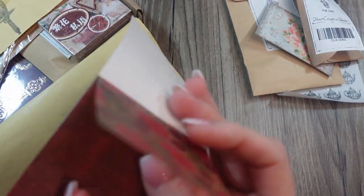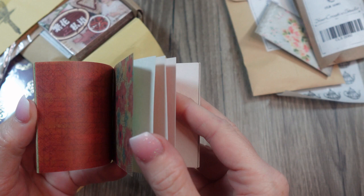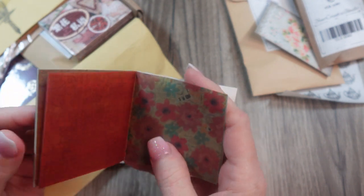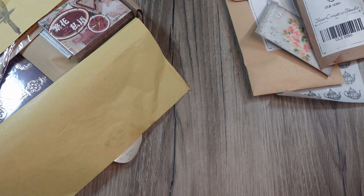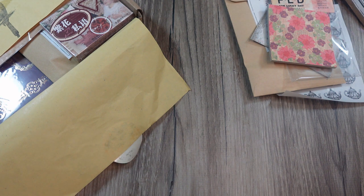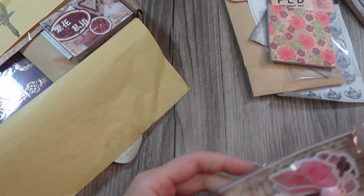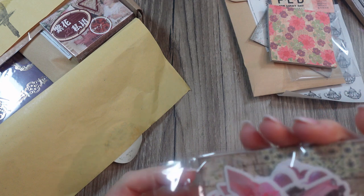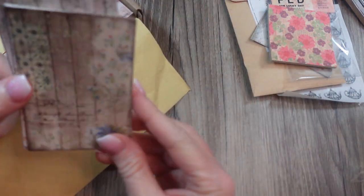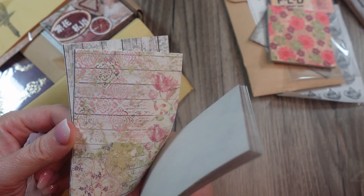And some of them are like vellum papers — let's see through them. Yeah, these are vellum here. So we have some papers — all florals and textures.